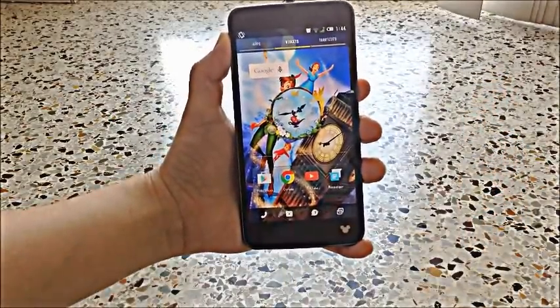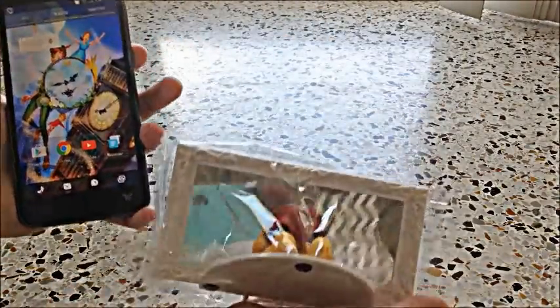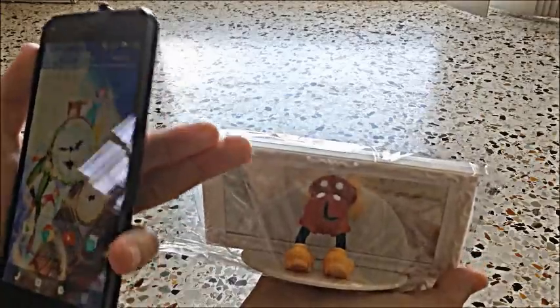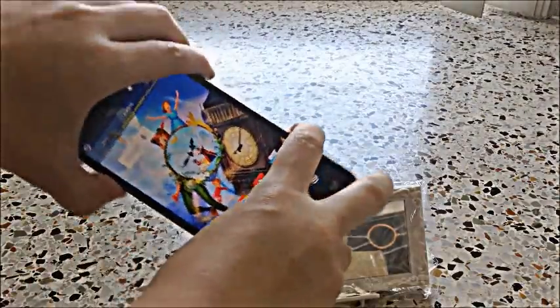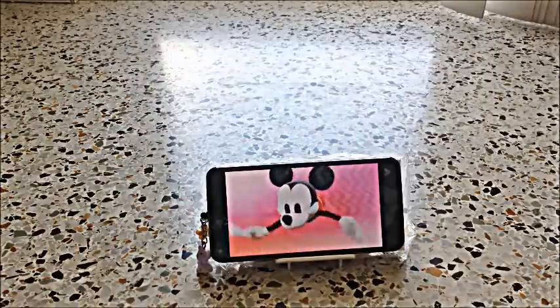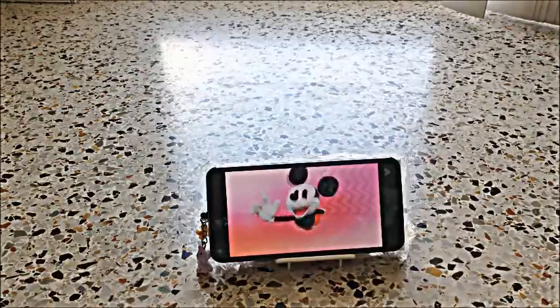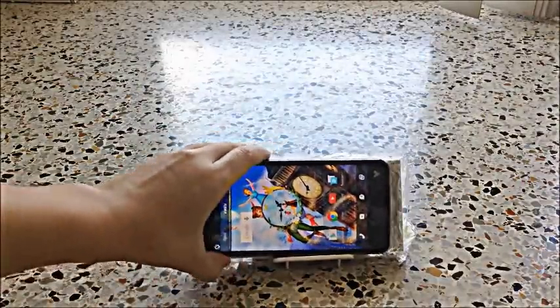Besides the phone being in the box, the box also came with this mirror that has Mickey coming out from the bottom half, out from the back. The reason is that if you were to place the phone on here, Mickey comes out from the other end. And this does have three different animations besides this one. So whenever you put it towards the mirror stand, it does have that cute Mickey animation coming out.